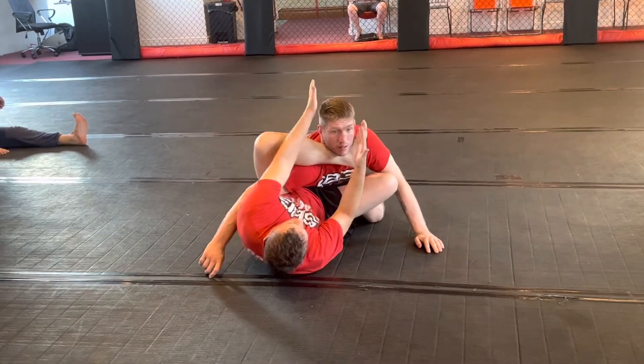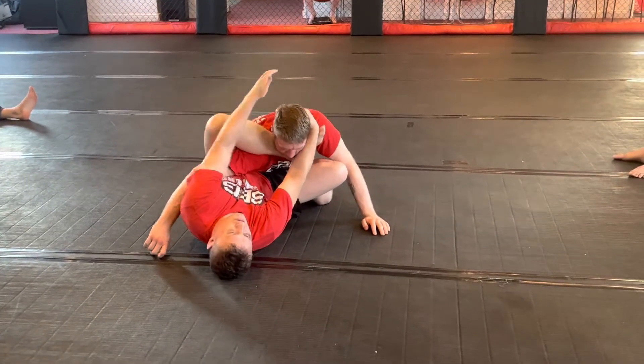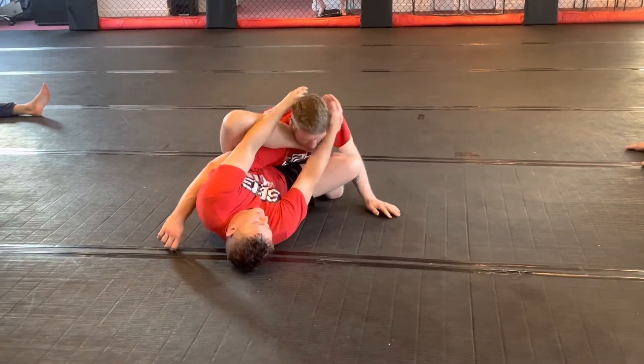As soon as I get to here, both hands on the head. One hand usually isn't enough. Toes pointing up — hit the Gogoplata.